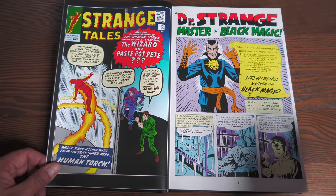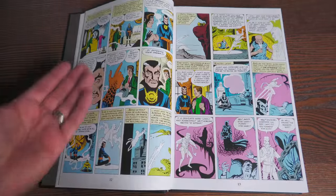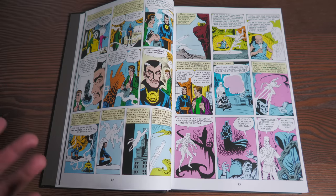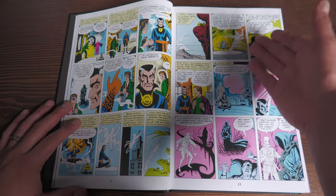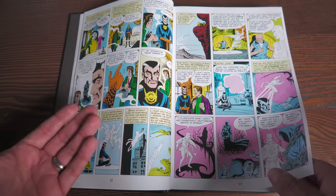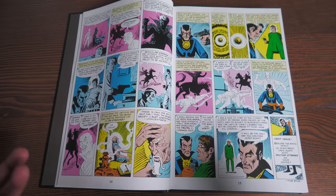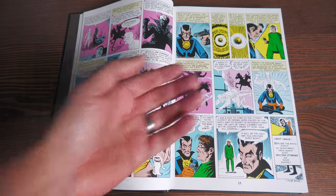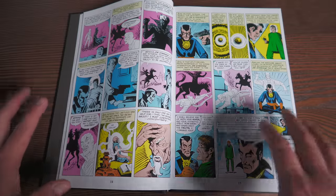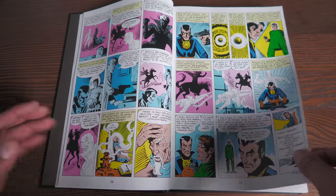This book kicks off with Strange Tales No. 110, where Doctor Strange makes his first appearance — it's only five pages. It's about a man that can't sleep; something is going on with his nightmares. This also happens to be the first appearance of Nightmare. Doctor Strange investigates, and it turns out the man feels guilt about ruining people's lives for money. He tries to take advantage of Doctor Strange by pulling a gun, but Doctor Strange, having an out-of-body experience, returns to his own body just in time. The only way the man can sleep normally is to confess he ruined all those people's businesses. That's what the first story is about.